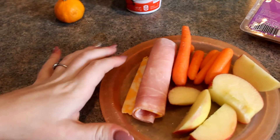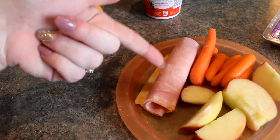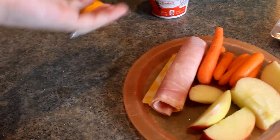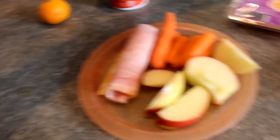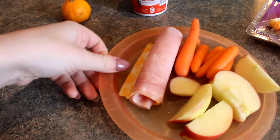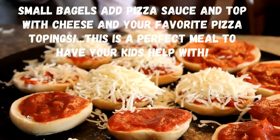Sometimes we'll wrap this in a tortilla and heat it up, or they'll eat it cold. It's just a quick easy lunch. If you wanted to, you could do the meat and cream cheese and then give them a string cheese on the side. There are lots of different variations of this really quick and simple lunch.